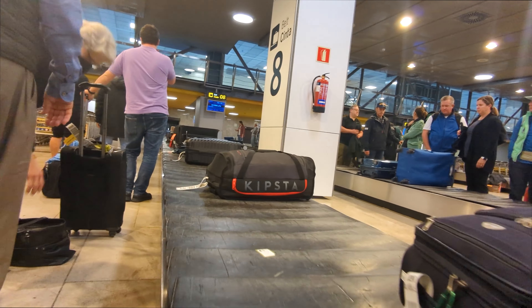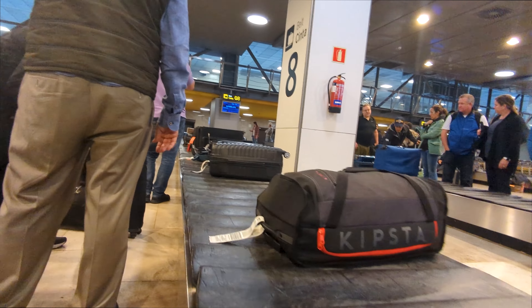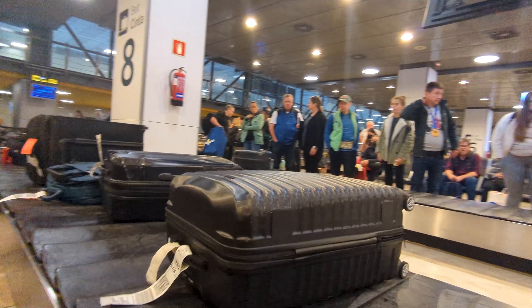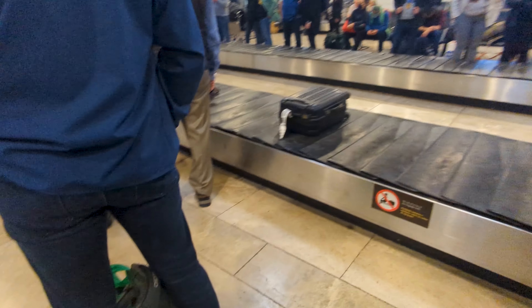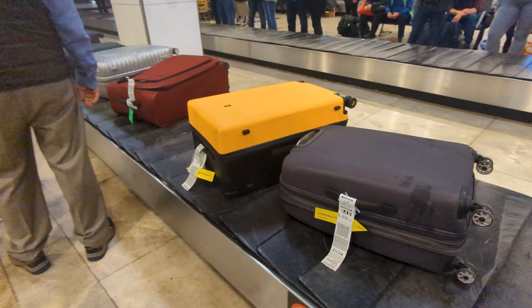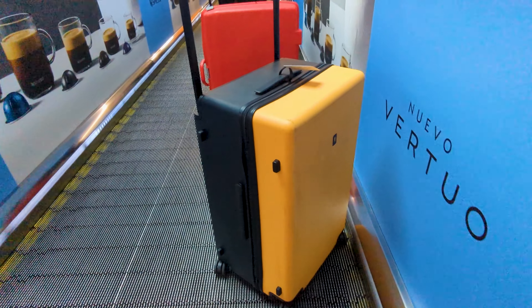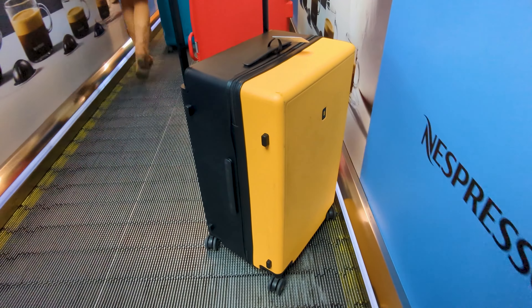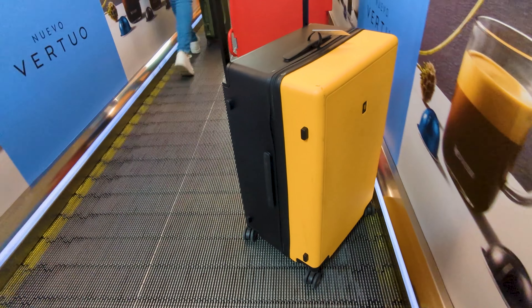Moving on to the case itself, I chose the bright yellow version because it would be easier to find in baggage claim but also less boring. This proved to be nice especially as I watched black bag after black bag pass by waiting for my travel companion's luggage. Mine was quite easy to spot from afar and I didn't have to second-guess. The bright yellow did get some scuffing but nothing that I minded or that was very obvious from afar. The case did its job in standing out and protecting my possessions well — no bottle leaks and it protected my souvenirs and camera gear without any breakages.